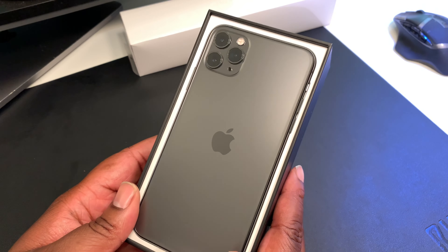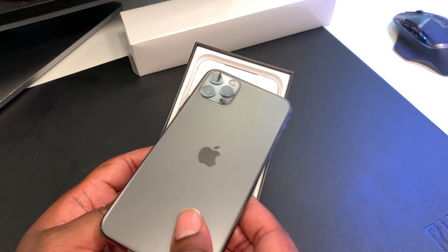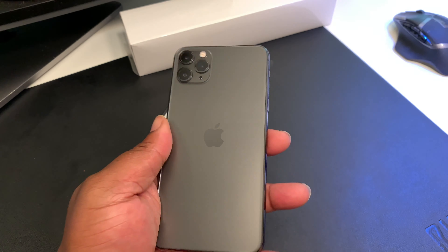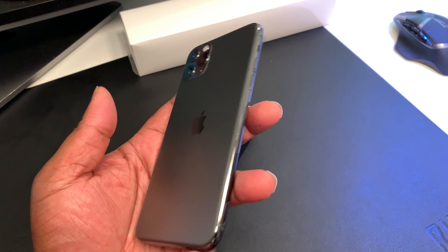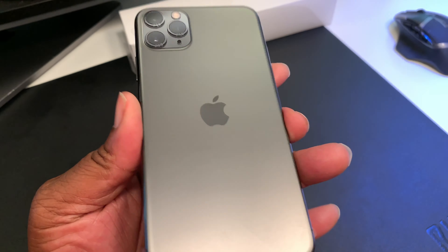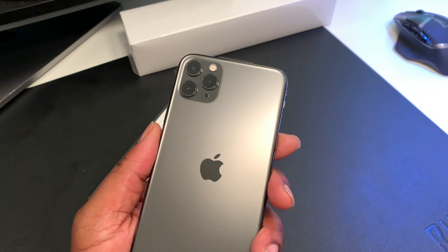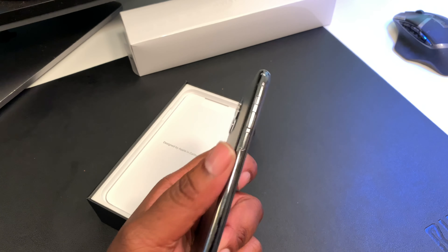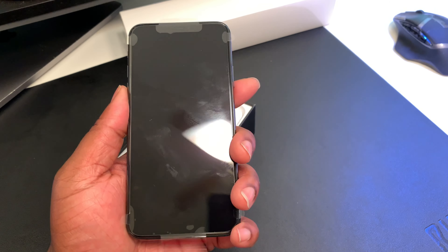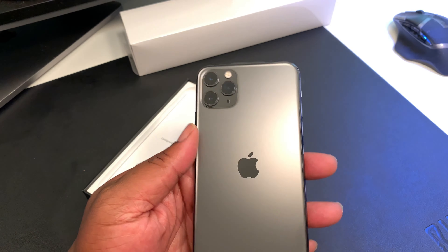There it is, looking very nice. Got a nice pull tab — pull it out, boom — here's the device in my hands for the first time. I didn't even get to see it at the Verizon store; it was so crazy in there. Went and picked it up this morning. As you can see, we got the triple camera setup and the Apple logo. It feels a little thicker and a little heftier than the 10s Max. Nothing really changed out front — we still got that notch up top.